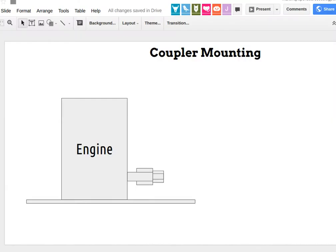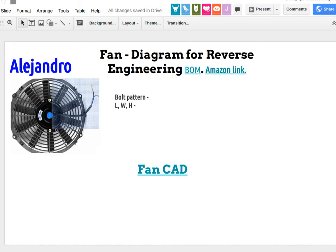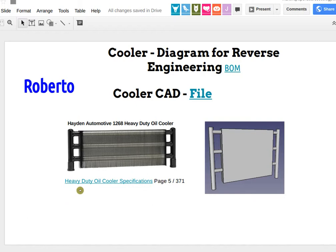Continuing — we've got the oil filter, not sure we have the CAD yet. We got the fan. If you could paste in your CAD, Alejandro, that would be great. And here's Roberto's work on the cooler — that's excellent.